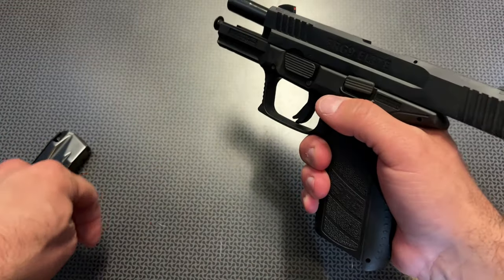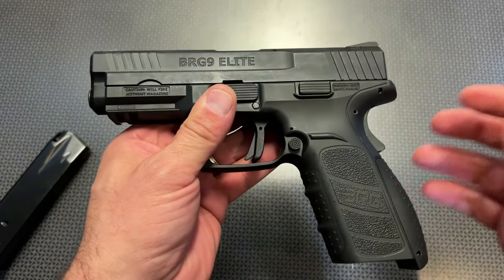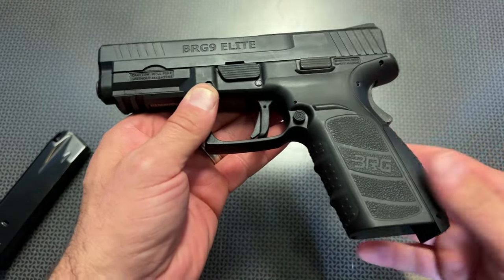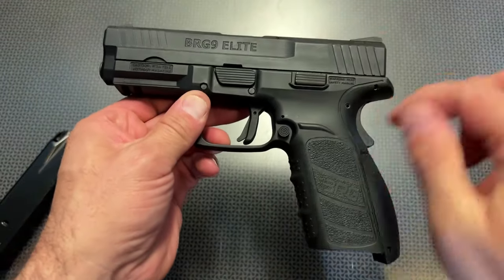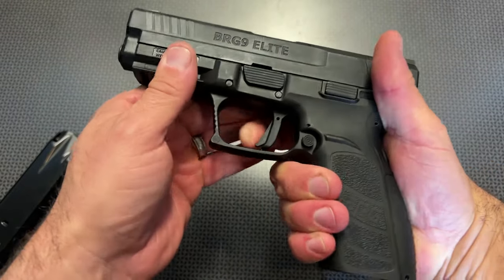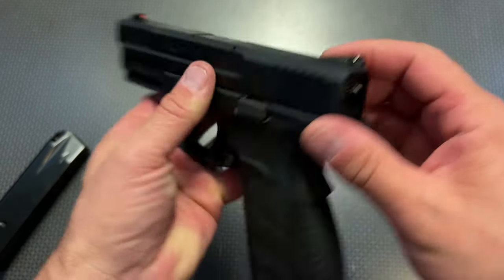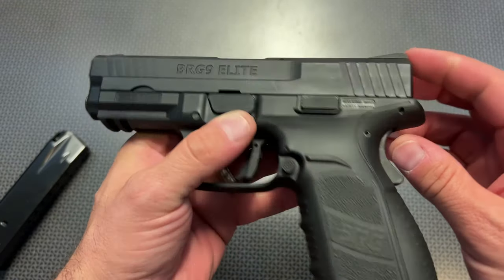For those reloads, you can slam in the mag, drop that slide down, and you're good to go. The finger grooves in the front have a larger texturing, and the side texturing leaves a little bit to be desired, but overall it's got plenty of grip for what you need. It's got an undercut trigger guard, allowing your hand to fit perfectly and get a full-size purchase. Moving up, the sights are three-dot sights with a high-vis orange on the front, and they work great down at the range — they're actually metal sights.